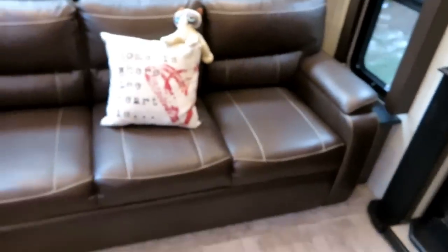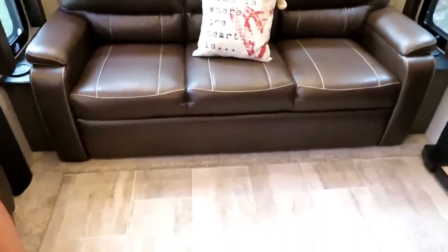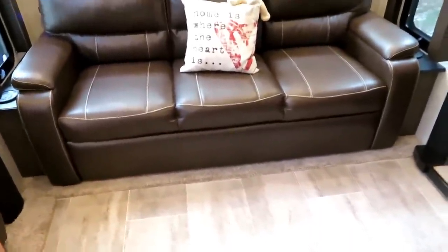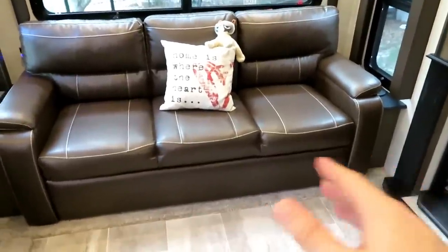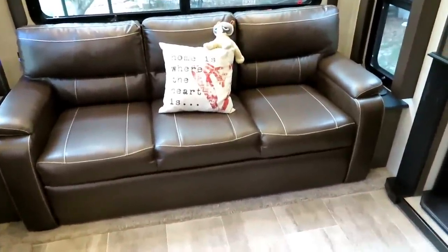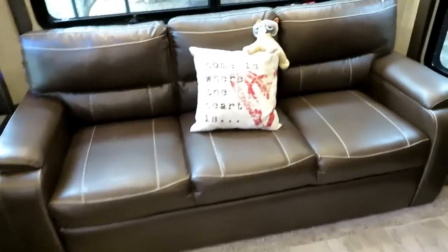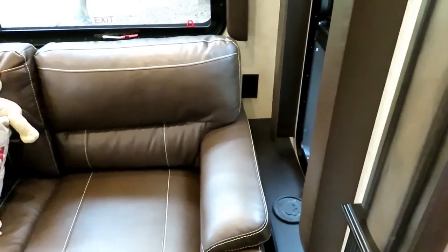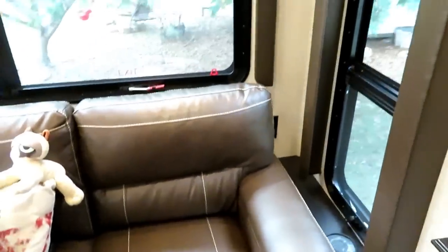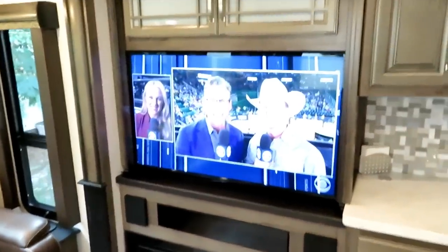This sofa folds out into a queen-size bed. It can be a little uneven when you pull it out, but you just put a foam topper on there and it's fine. There's an outlet on this side where you can plug in a laptop or whatever you're working on. Over here you have the widescreen TV and some storage above.